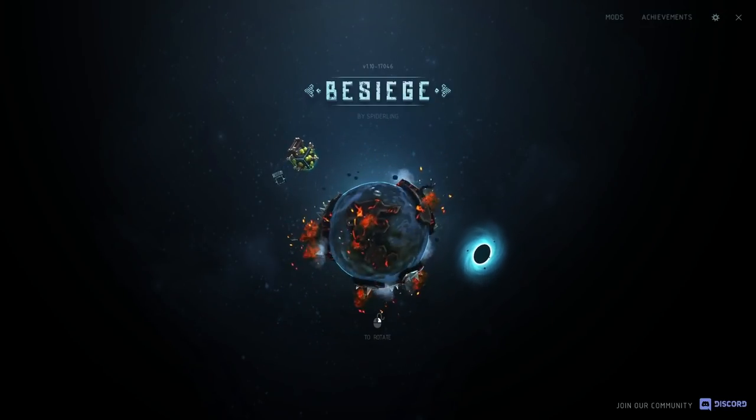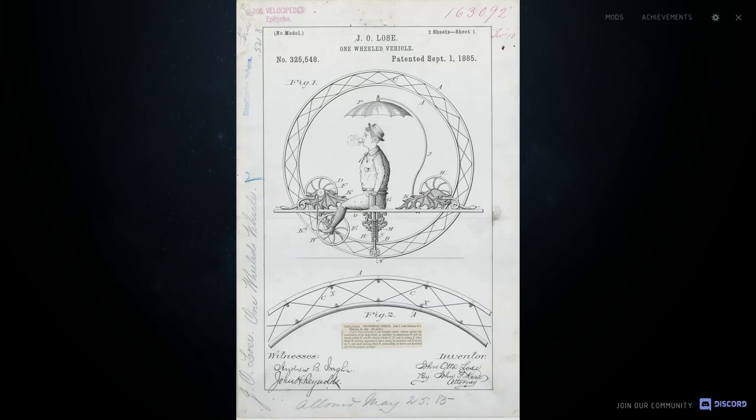Hey guys, today I'm back in Besiege and I want to try making a model wheel. These things look pretty cool and seem like a fun thing to make.